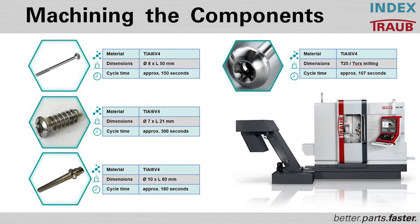Screws are used in different areas of the body. The first is for the foot area, the second for the head, and the third for the spine area. On the right side, you can also see the special possibility of producing torques.